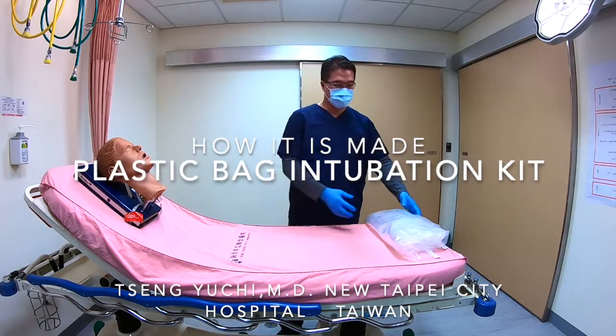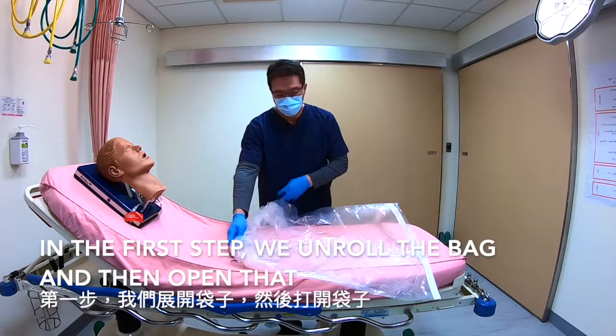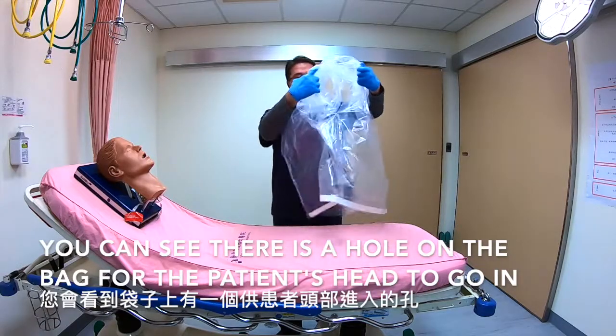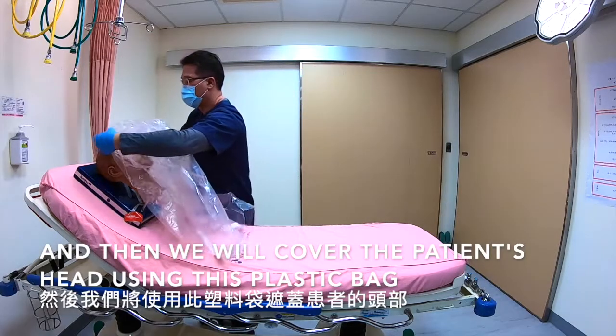This is our bag intubation kit. The first step is to unroll the bag and then open it. You can see there's a hole on the bag for the patient's head to go in. We'll cover the patient's head using the plastic bag.